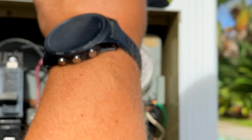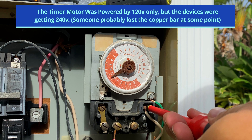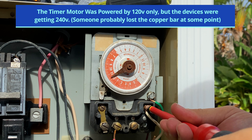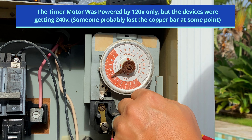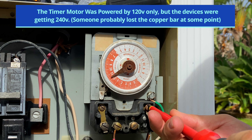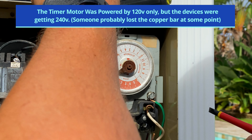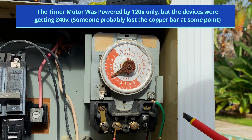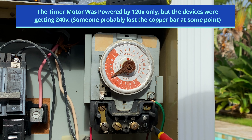The neutral is here, but it's something we don't need in this particular application. I'm going to go ahead and disconnect it from the neutral bar because everything here is a 240-power device being controlled by this timer. I'm going to remove this entirely from the sub-panel and just get rid of that wire.